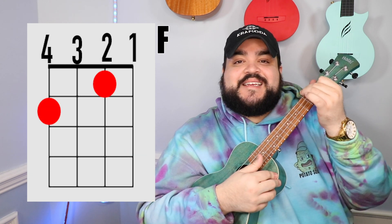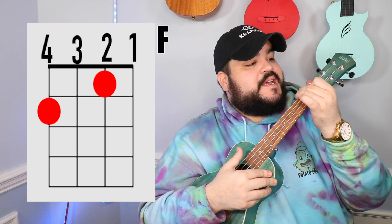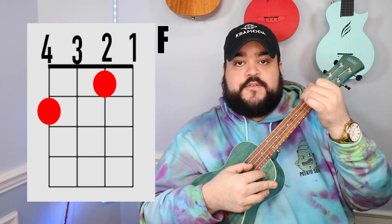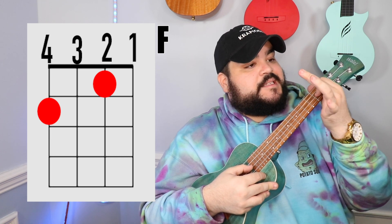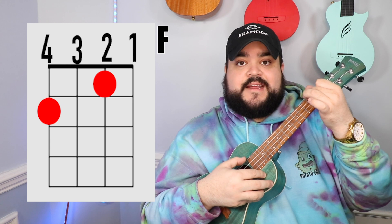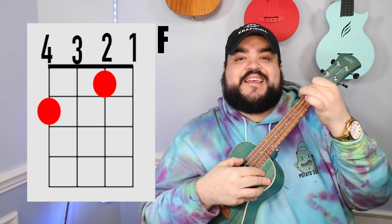The next chord that we need is the F chord. You're gonna take your pointer finger and place it on the second string, first fret, and then take your middle finger and place it on the fourth string, second fret. It should sound like this.